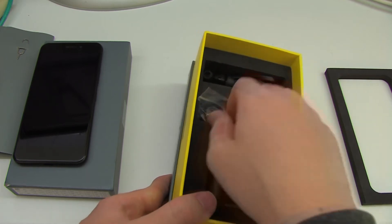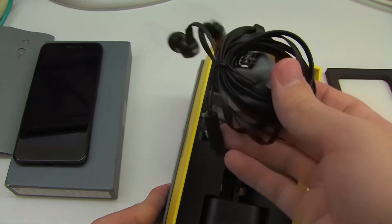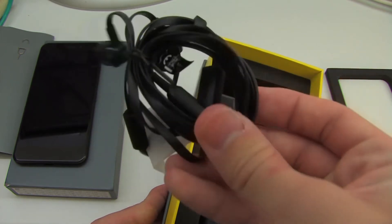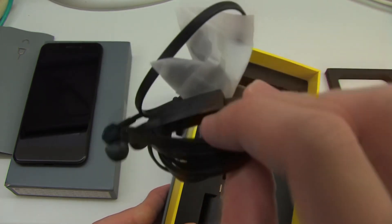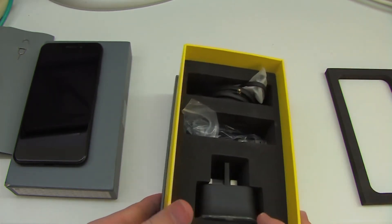Some people might not have USB-C cables, so that's appreciated. And then there are the JBL headphones, which also function as a headset with a microphone so that you can use them for phone calls.